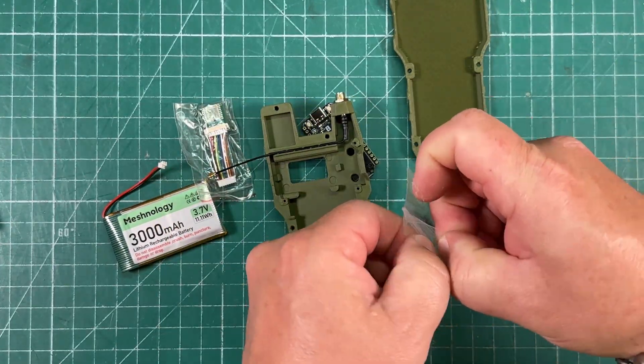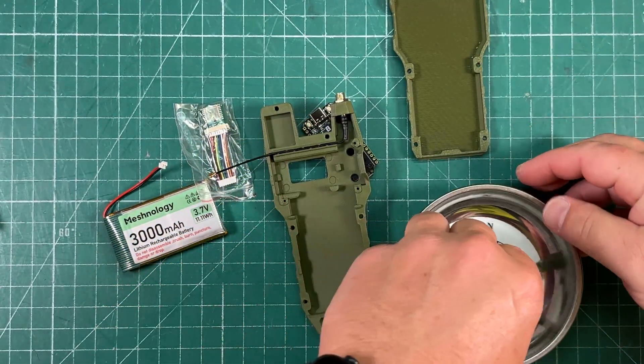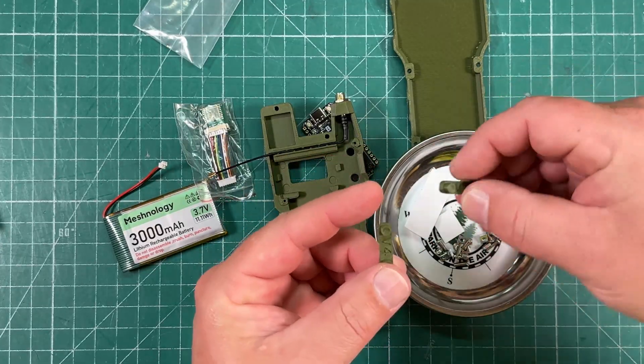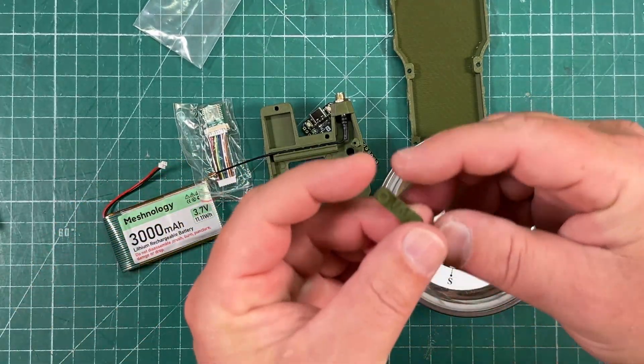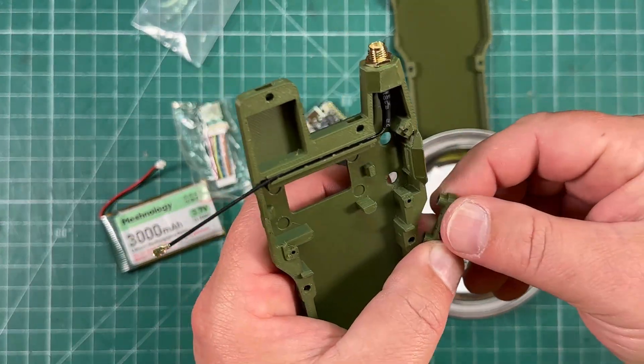Then we open up this pack of bits and bobs, just pour everything out. It says install button — we've got two buttons. This one says V4, though, so since we're using a V4, we'll go ahead and put the V4 button in.